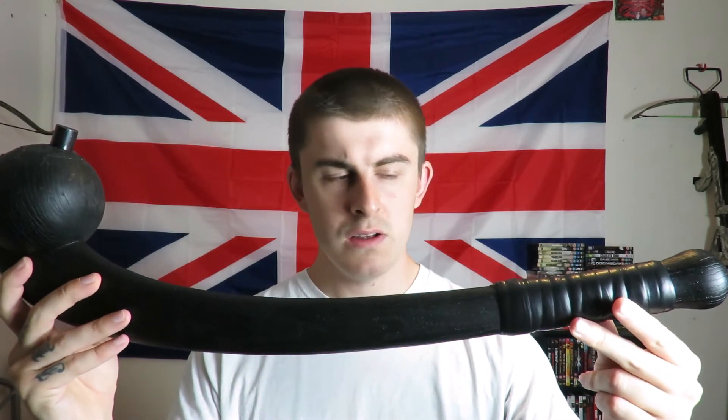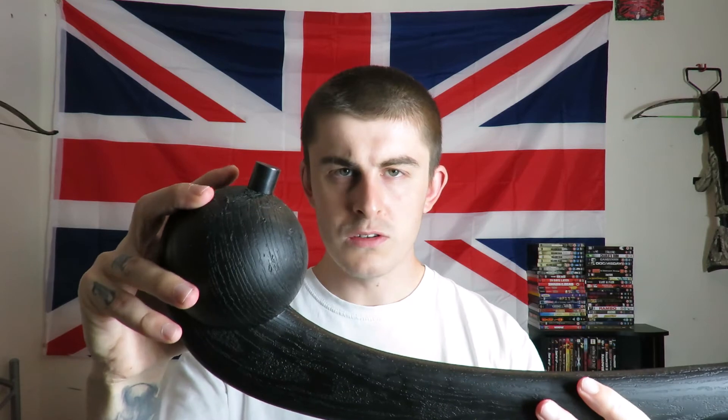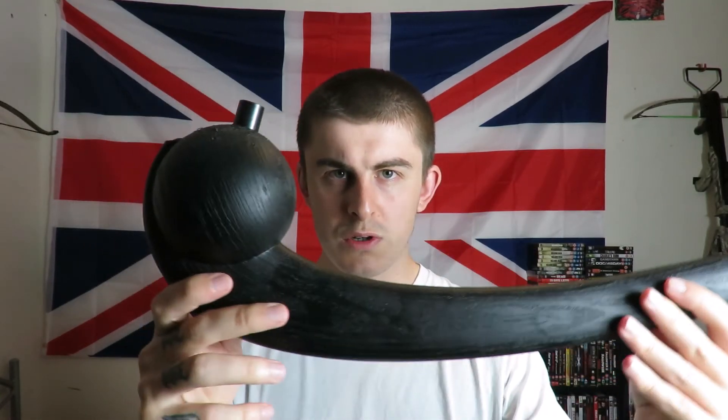So that was my review on the Cold Steel Indian War Club. I would definitely recommend it — you can use it one or two handed and it's really nice to use, pretty easy to use. I have seen some people say they don't think the spike is in the right position, but I honestly think it is — it's always the first thing to hit when you swing the weapon. I hope you enjoyed this video and found this review helpful. Cheers for watching.